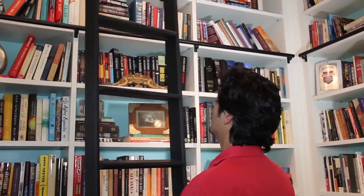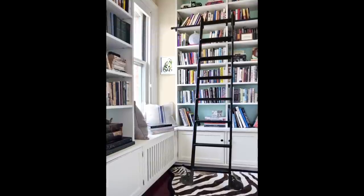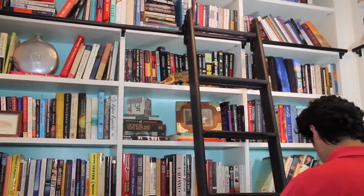Hi, I'm Mark Powers. Welcome to This Old House. Installing a rolling library ladder adds a touch of class to any room with a tall bookcase or high cabinets. We ordered specialty hardware and made our own ladder from oak boards.